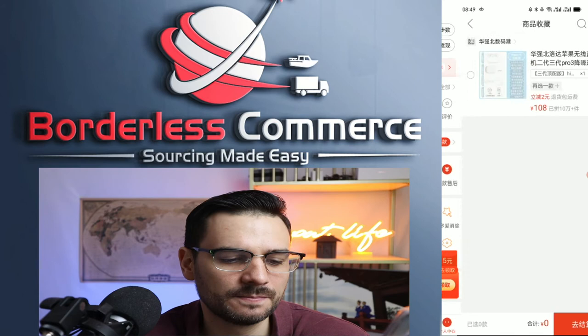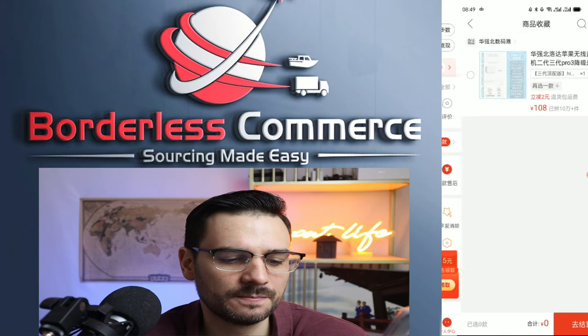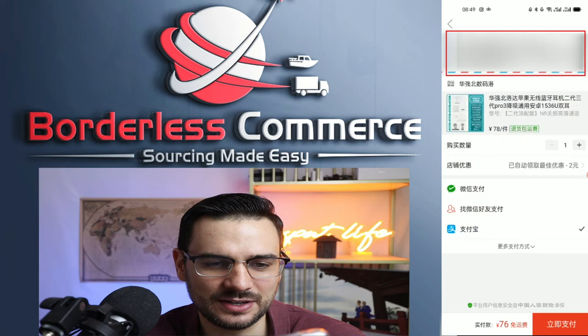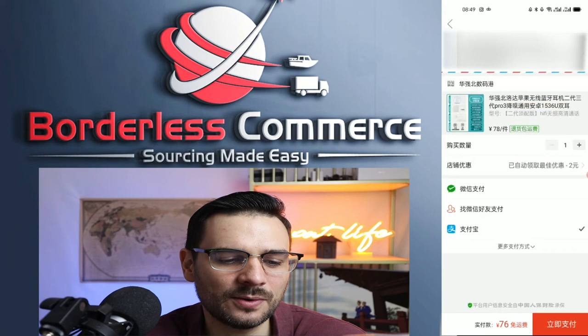Now let's go into actually purchasing. When you go to purchase, select the item you want, click next, and your address will appear at the top. You can select different addresses if you've added multiple ones, but it should default to your primary address. Pay attention to some key items at the bottom — you have different options for how you want to pay.